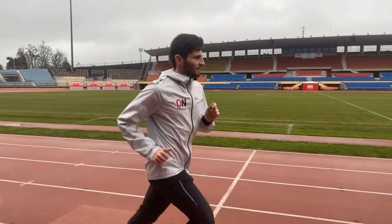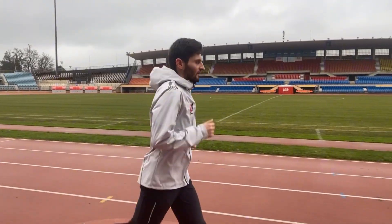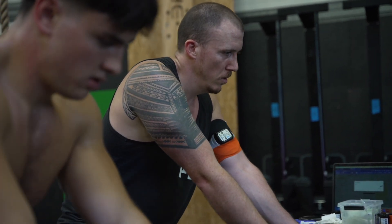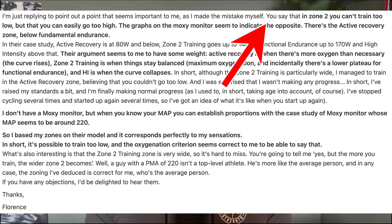Is it possible to go too slowly during your zone 2 training sessions, and should you base your training zones on your maximal aerobic power results? These are some of the questions I'm going to tackle in this video. I recently got an email from one of the subscribers of the channel, Florence, and she says that you say that in zone 2 you can't train too low but that you can easily go too high.